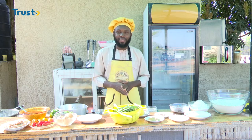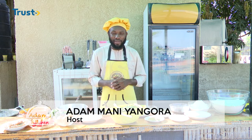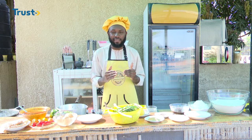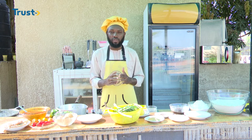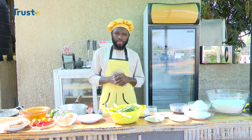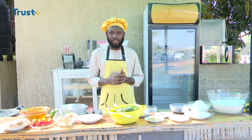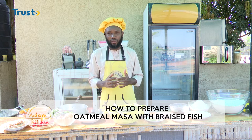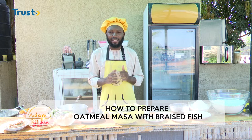Hello viewers, welcome to another episode of Adam's Kitchen on Trost TV with me, Adam Mani Ngora, your host. In this program we learn together to prepare dishes uniquely created in this kitchen or learned from somewhere else. In today's episode I am going to experiment with an oatmeal, and therefore we are making an oatmeal masa which is to be served with a braised fish.